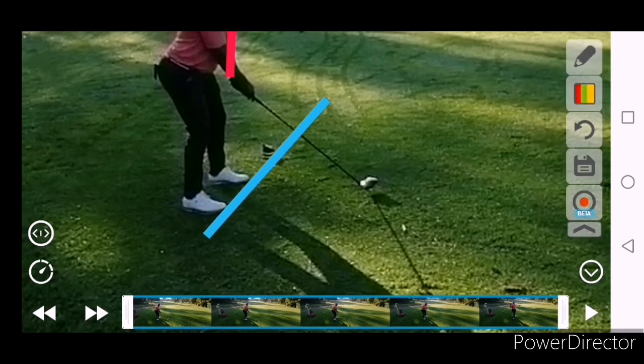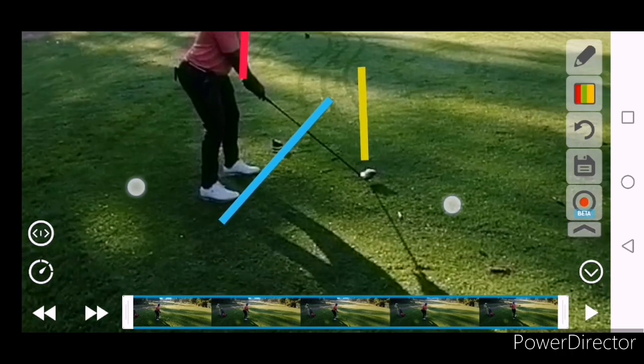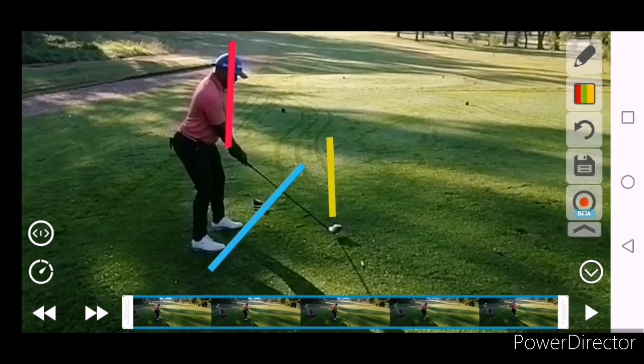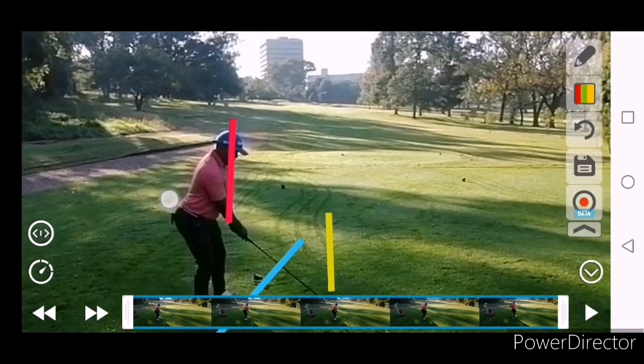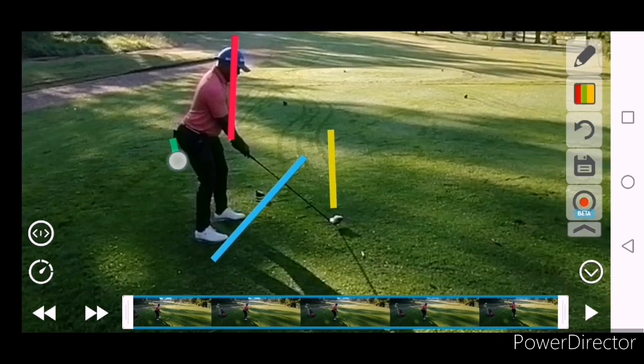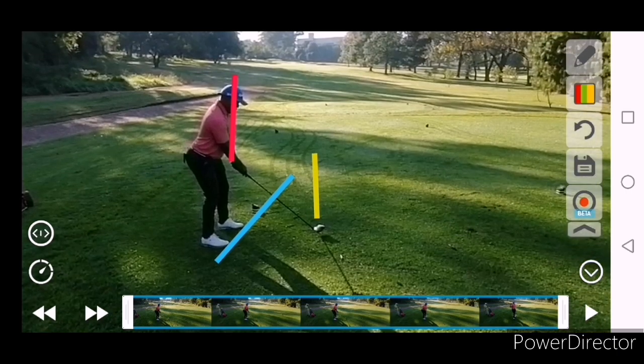It looks to me like it's about there, maybe a touch to the right. And then obviously as I mentioned, a little too deep here, so we're kind of sitting in the heels just a little bit. We've got to get rid of that as well.